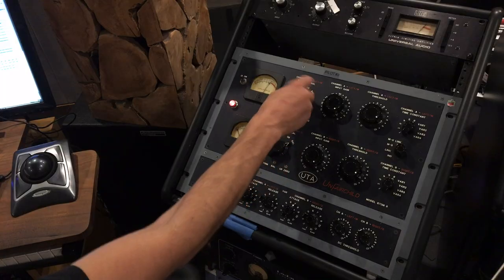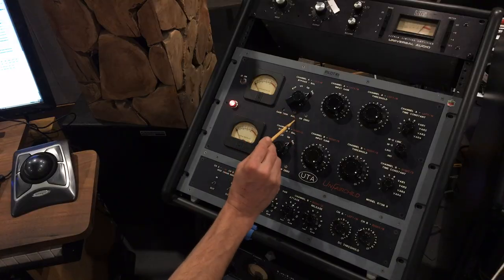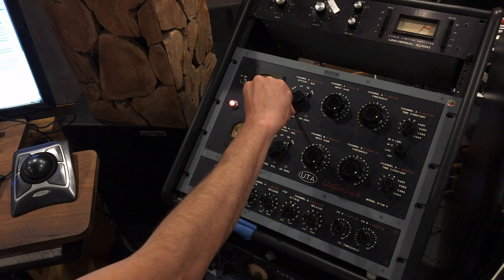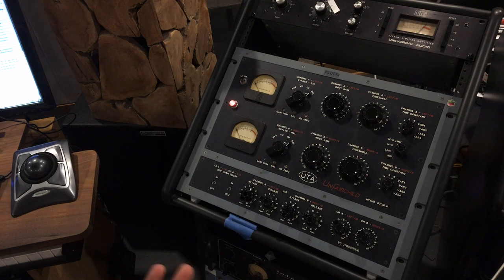We also have the balancing mode, just like the original Fairchild. The VARIMU tubes have two sides to them and it's a push-pull circuit — they need to be balanced with each other. If they're not, you get weird artifacts in the compression: weird thumping sounds and distortion. It's super easy on this device. You just put it in balancing mode, adjust the balancing trim pot, and turn it until it nulls out. You're balanced. Easy peasy.